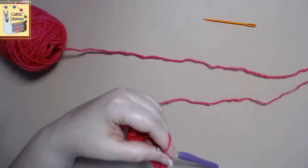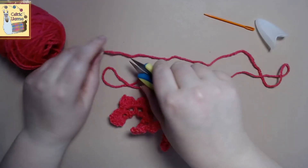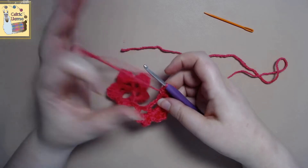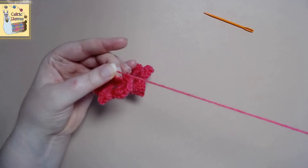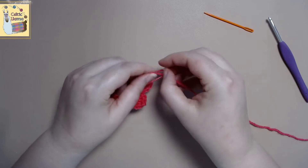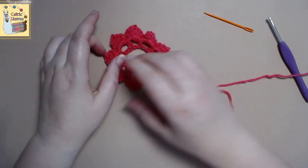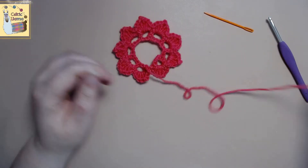Pull out some yarn and give it a snip. What you'll want to do is fasten off your end of work — pull your yarn through all the way. Then that little loop, you pull that through one more time and you've secured off your work. This is what your petals should look like — you can kind of see the shape of the flower.